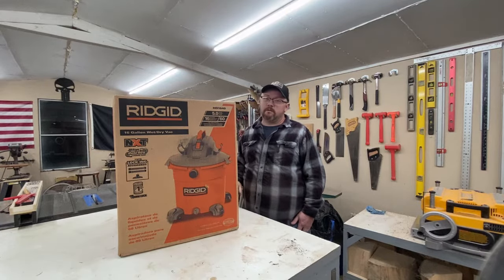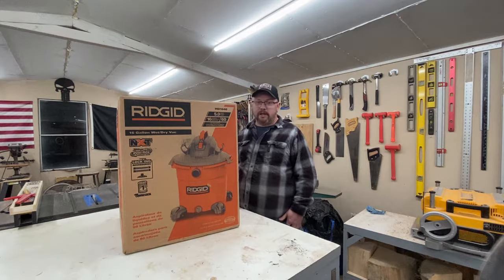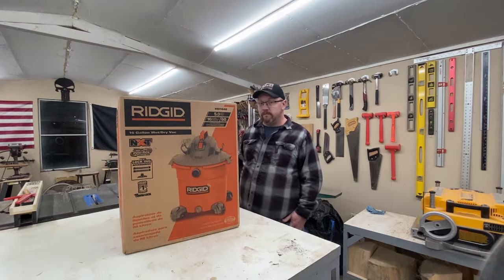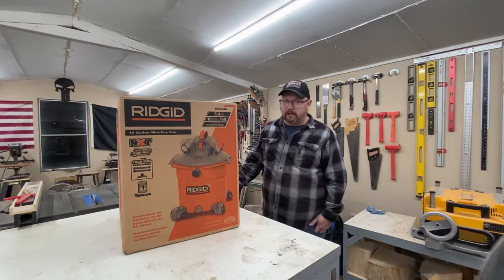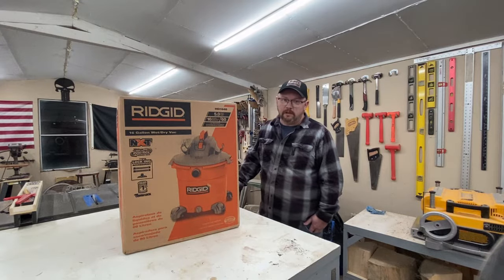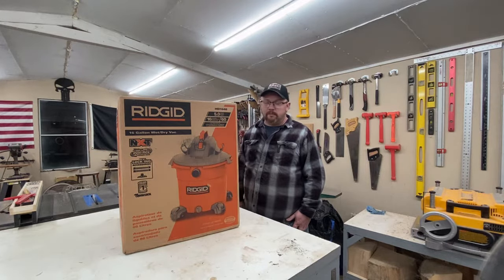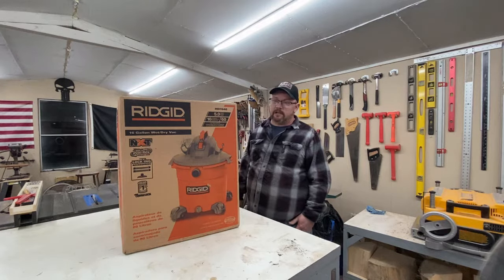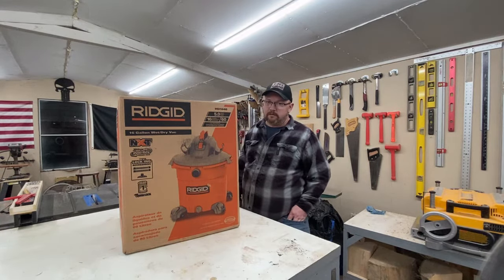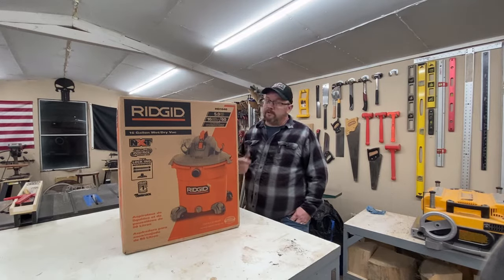Hey guys, welcome back to the wood shop. Today we're going to look at the Ridgid HD1640 wet-dry vac — a lot of people call it a shop vac, that's a brand. We're going to check this thing out. I'm coming from a one or two gallon shop vac that either had the switch go out or the motor went out. By the time I figured out parts and all that, it was just cheaper to get a new one. My poor old miter saw has been suffering — I've not had a shop vac to clean it up, and I don't have it attached to dust collection. Anyway, let's get right to this.